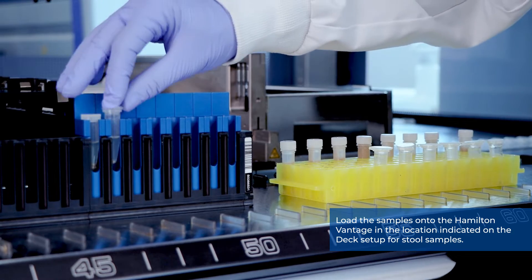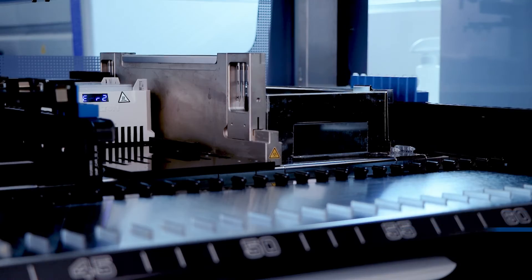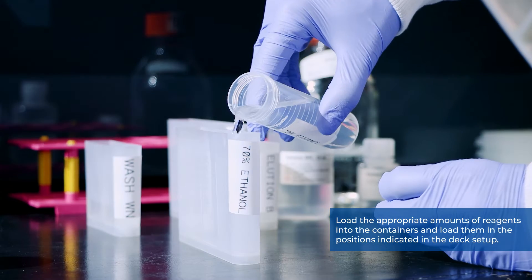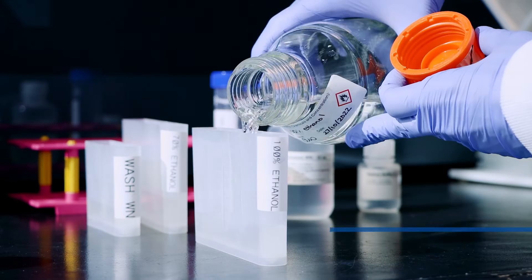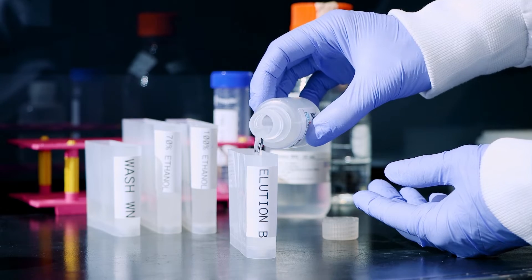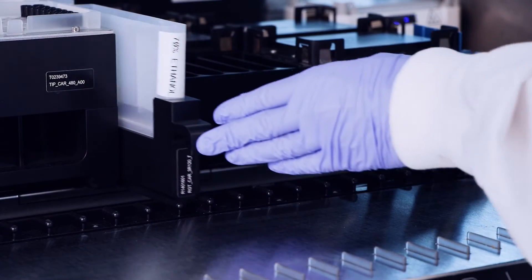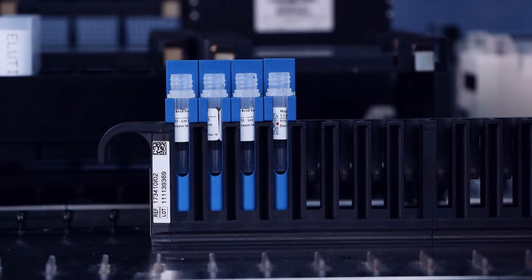Load the samples onto the Hamilton Vantage in the location indicated on the deck setup for stool samples. Load the appropriate amounts of reagents into the containers and place them in the positions indicated in the deck setup. Once your setup is complete, it is time to run the extraction method.